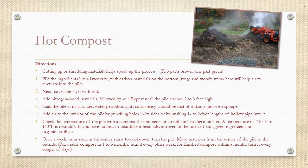If you have no heat or insufficient heat, add nitrogen in the form of soft green ingredients or organic fertilizer. Once a week, or as soon as the center starts to cool down, turn the pile — move materials from the center to the outside. For usable compost in one to three months, turn it every other week. For finished compost within a month, turn it every couple of days. That's your hot or active composting.